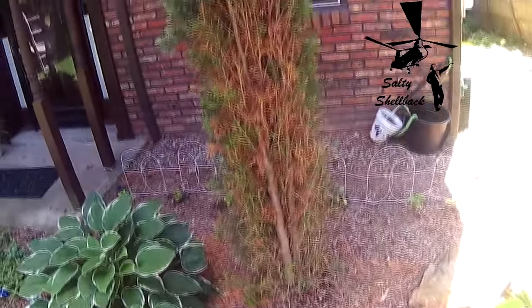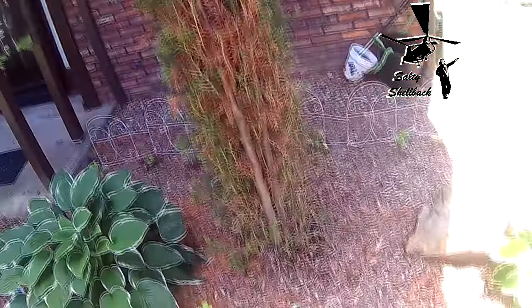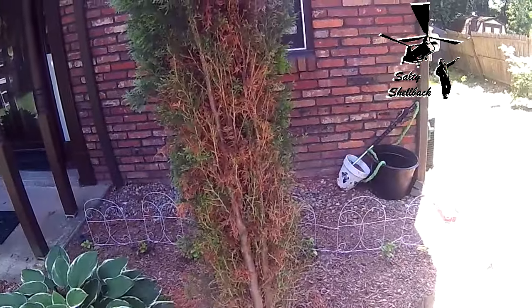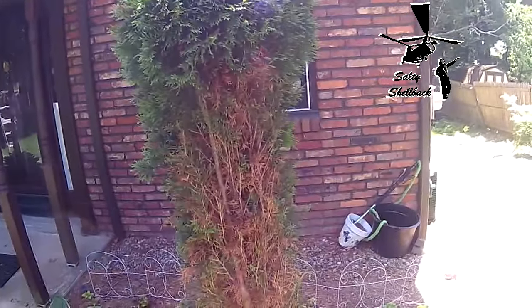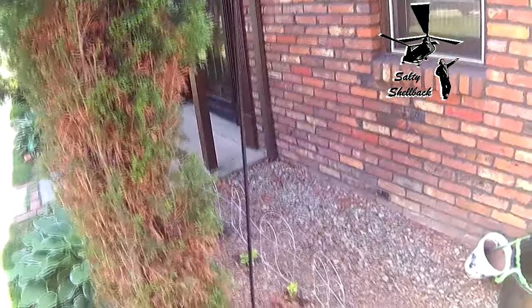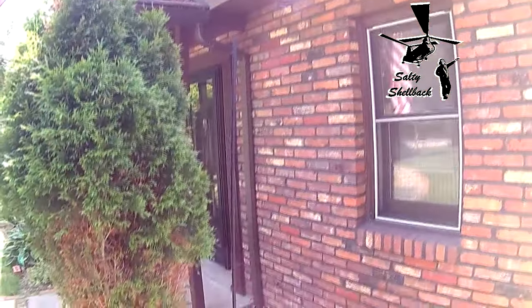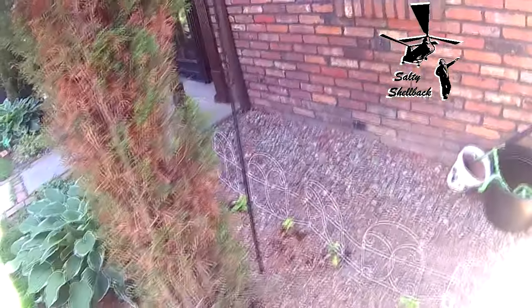The deer did a job on my evergreens this winter, so I've got to protect them. I got some rebar — a 10-foot length — and I pounded it four feet into the ground.